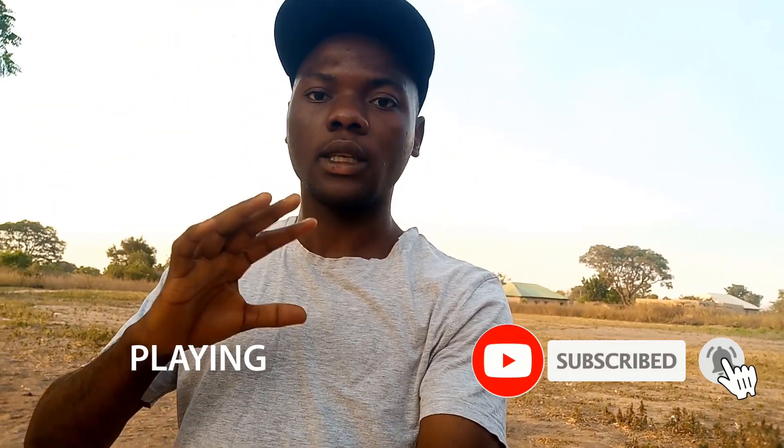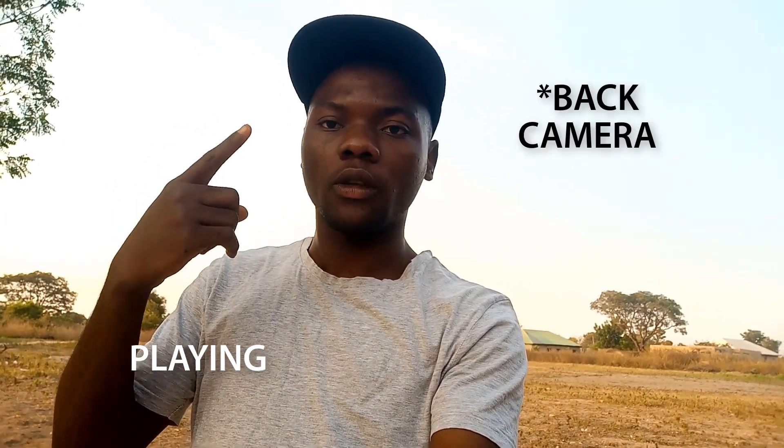Alright guys, so this is how the front camera looks like, everything on its nature mode, and I'm testing this around 5 p.m. Everything looks very good and I want to see your view about this — how everything looks like. Let me know in the comments down below what you think about this camera. Now I'm going to go back to the front camera and also take some pics.